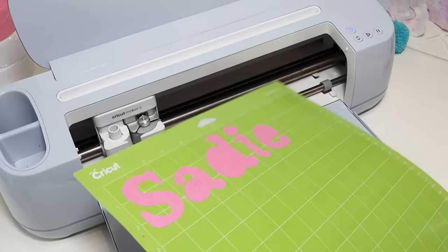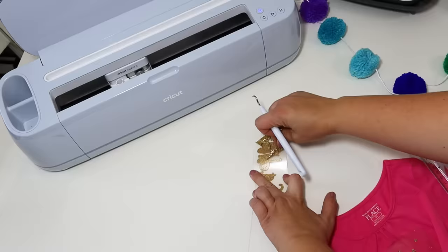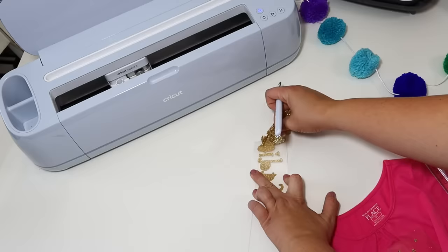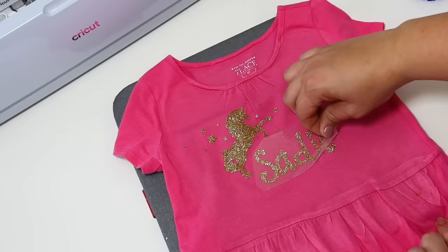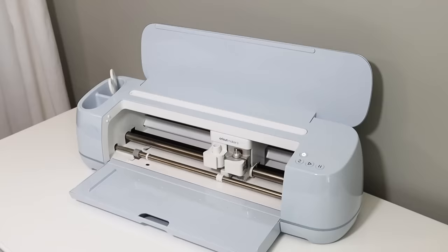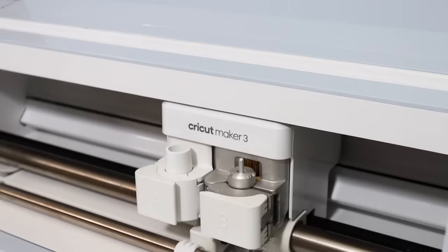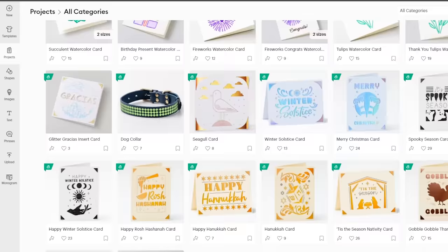Cricut makes it so easy to take all of my DIY party decor to the next level. I'm able to customize everything and make unique gifts that are sure to be loved. I can cut out someone's name, give them an item with a special quote, cut out song lyrics — so many possibilities. Cricut is a smart cutting machine that allows you to create personalized projects with hundreds of materials. It works with Design Space software that comes free with your machine, where you can browse hundreds of images and fonts, then send your design directly to the Cricut cutting machine.